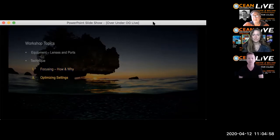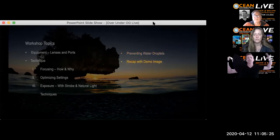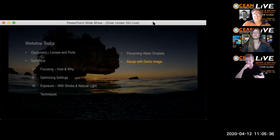There'll also be questions at the end. I'll cover optimized settings — f-stops and shutter speeds for different situations — exposure both using strobe and natural light, how to prevent water droplets using two methods that are both quite effective, and then at the very end I'll recap everything in one example image, walking through my thought process in creating that picture.